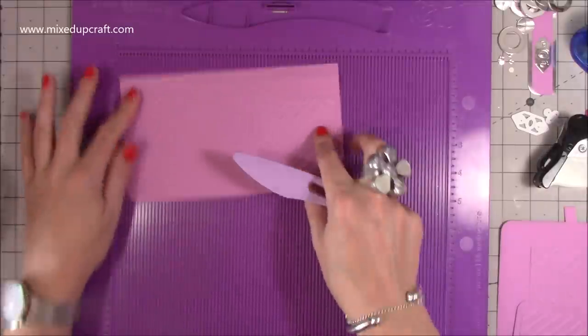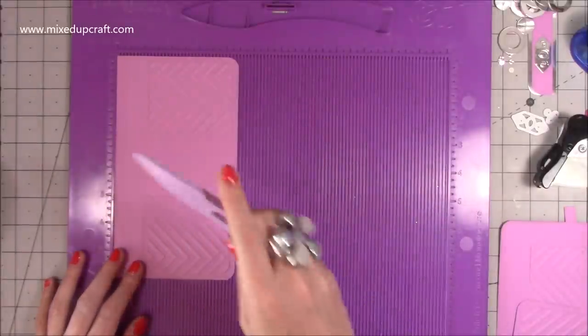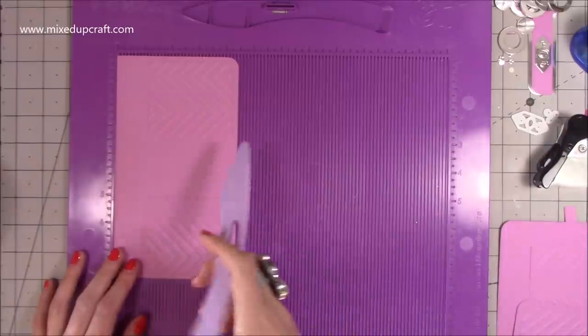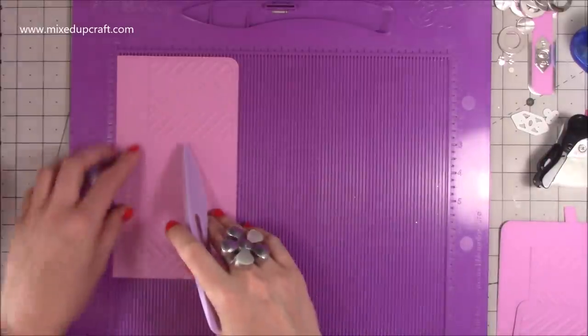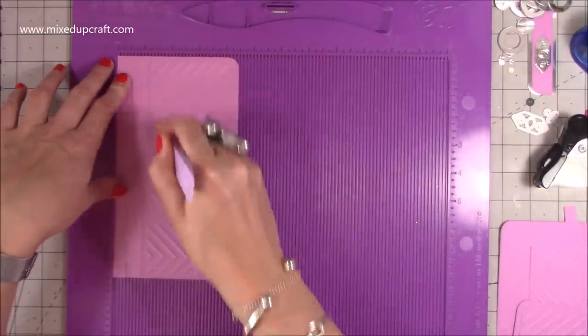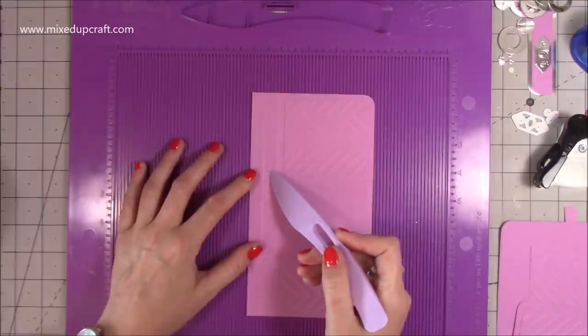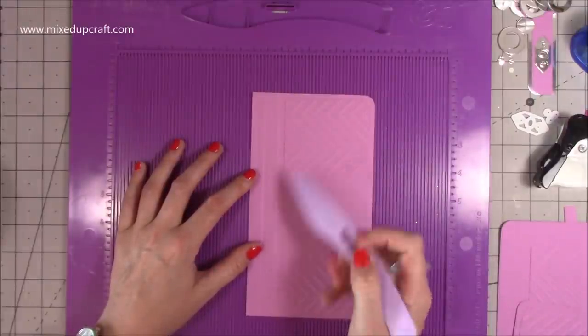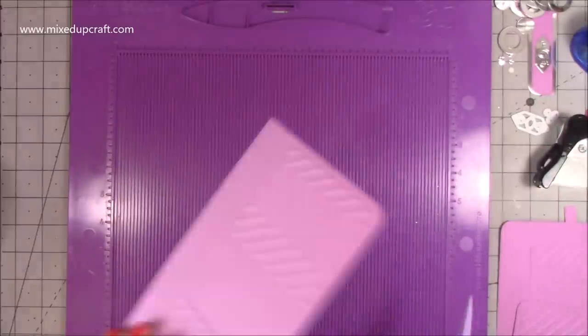While you've got the scoreboard out, you're also going to want a piece of 8 by 4 and a half. Along the 4 and a half inch side, score at half an inch and one inch. We're going to have this half-inch piece at the very top and add the handle onto it.